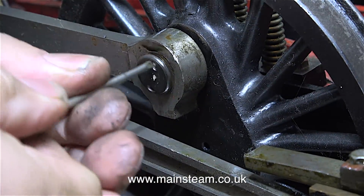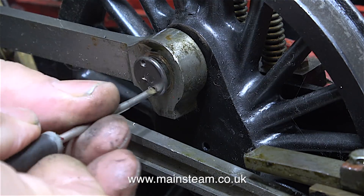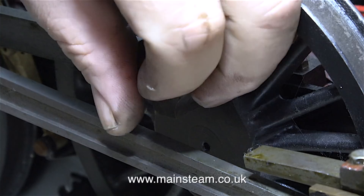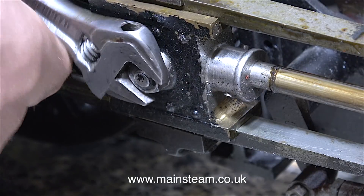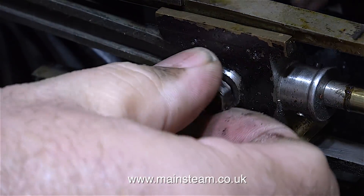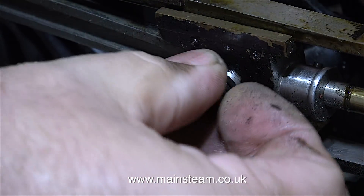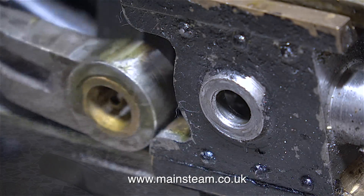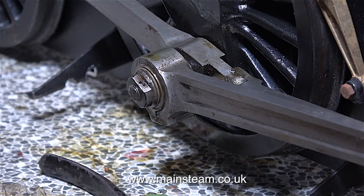In this clip you can see that I've turned the engine over — it's now upside down — and I'm removing the front fastening that holds the coupling rod onto the front crank pin. And now, just like before, I'm removing the nut that holds the connecting rod to the crosshead. By rotating the wheels backwards, the small end of the connecting rod comes out of the crosshead.